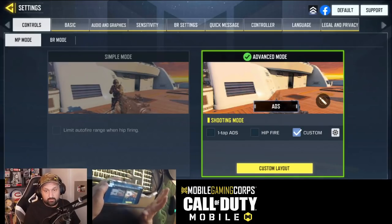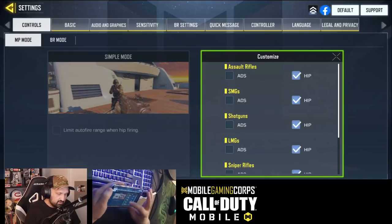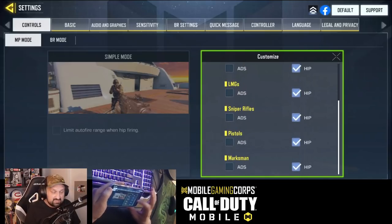I can go for some of the settings. It says custom — usually custom is when you have some hipfire and some one-tap ADS. But right now, all my guns are on hipfire, even the snipers.